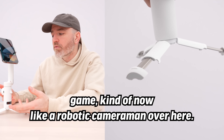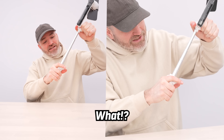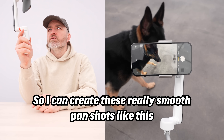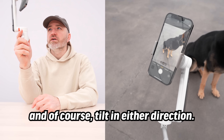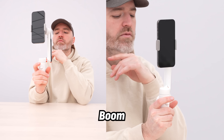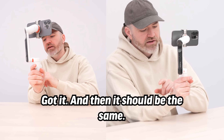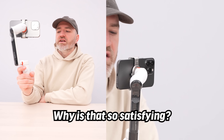It's kind of like having a robotic cameraman once you set the follow mode. You can create really smooth pan shots, and of course tilt in either direction. And flipping to horizontal works the same way. Why is that so satisfying? By the way, this thing is so quiet.